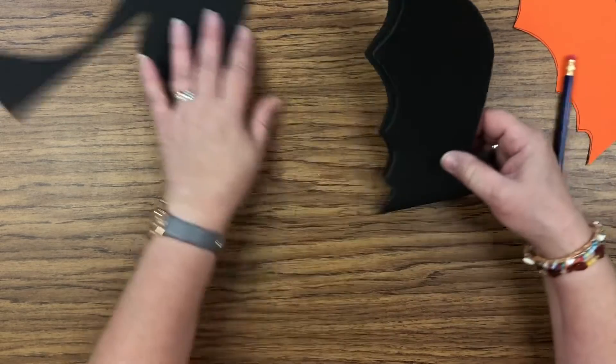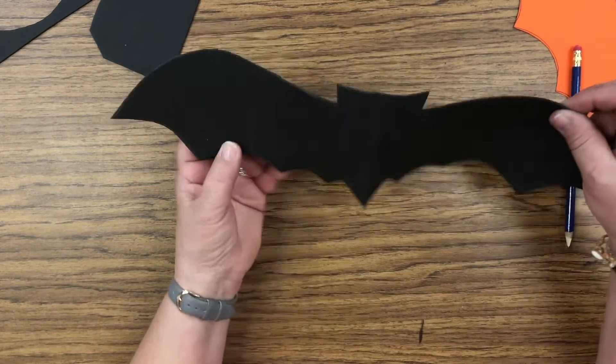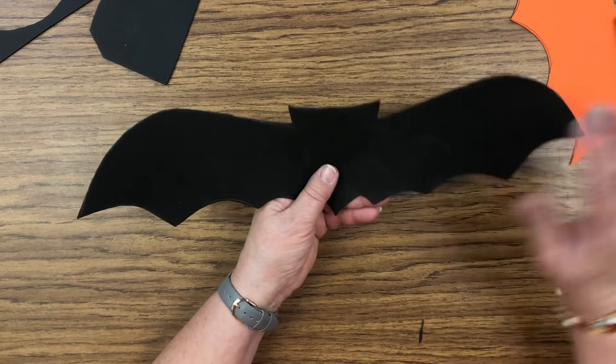Once you've got your bat cut out, open it up and now you have a full bat — and it's equal on both sides.